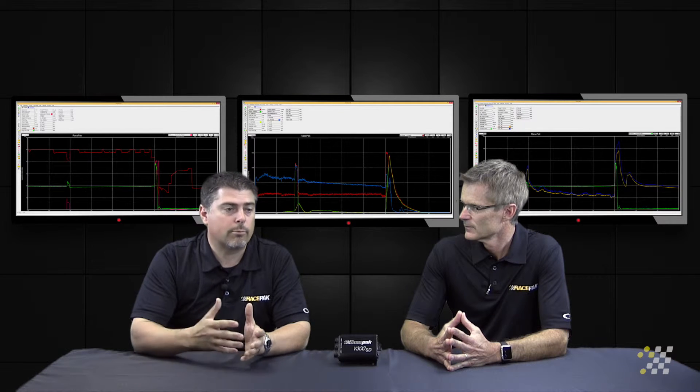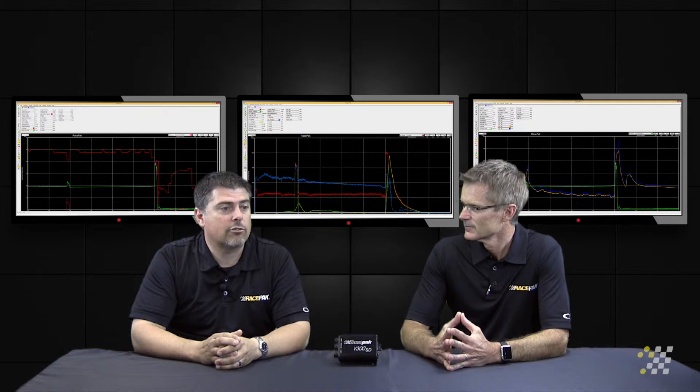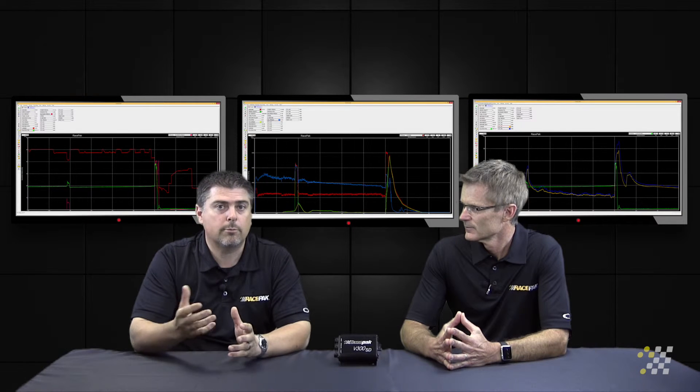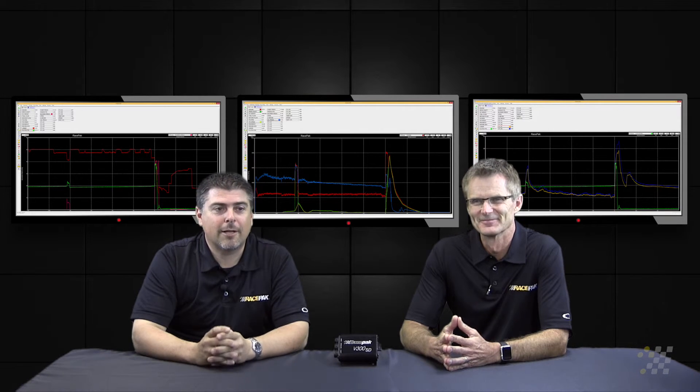We also see in certain applications where brakes are applied during the run. In the case of an A-fuel car, they'll actually apply the brakes during the run, so it's critical for the crew chief to monitor when that happened, if it happened, and whether it happened with enough force. It also tells you when the driver lets go of the brake handle. We've seen a few cases where people left the starting line and forgot to let go of the brake handle.